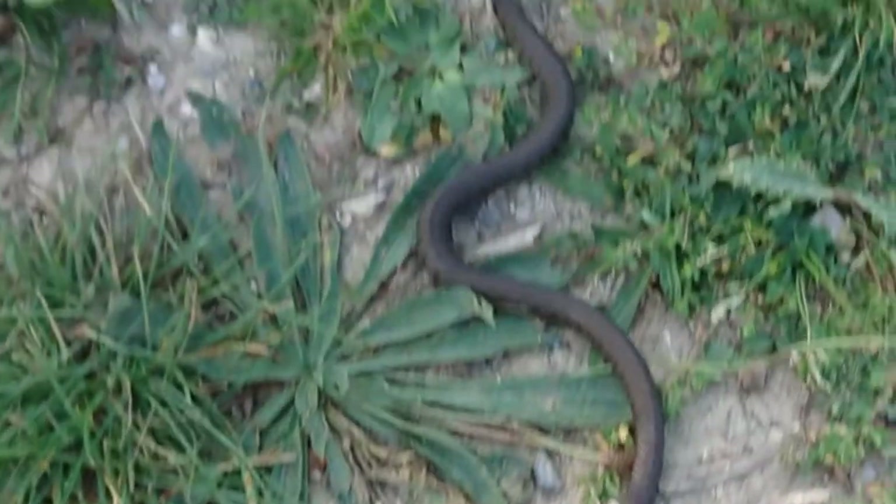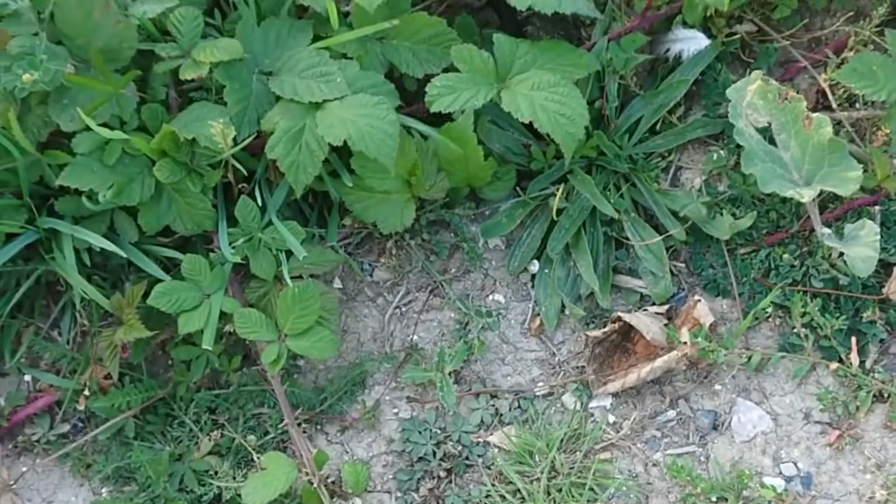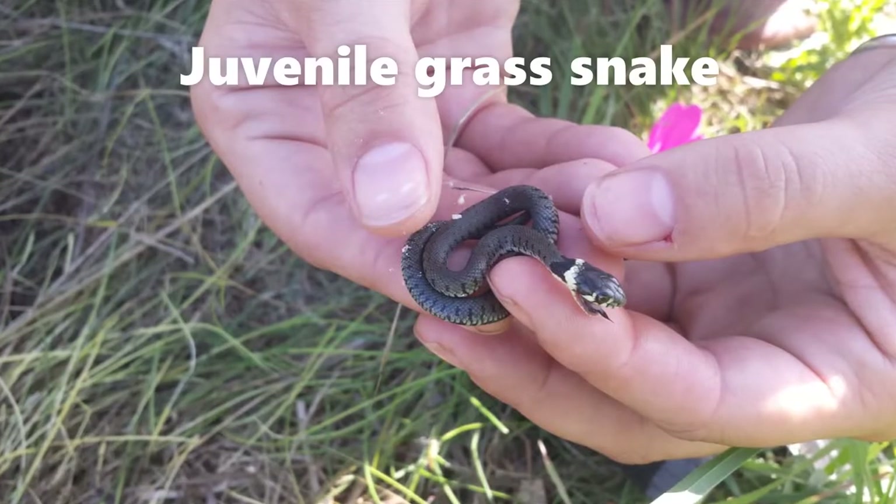Here's my biggest catch of the project: an adult grass snake, easily identified by the white collar on the base of the head. But the first year juvenile grass snakes are pretty tiny.